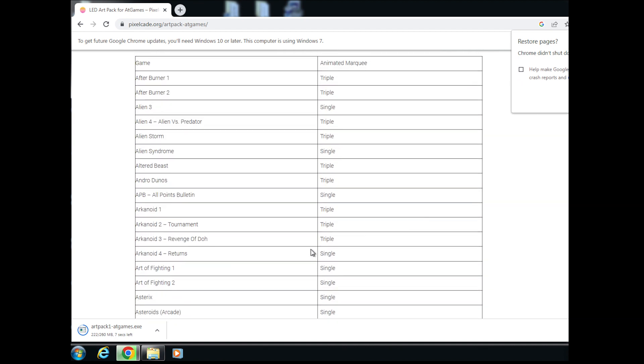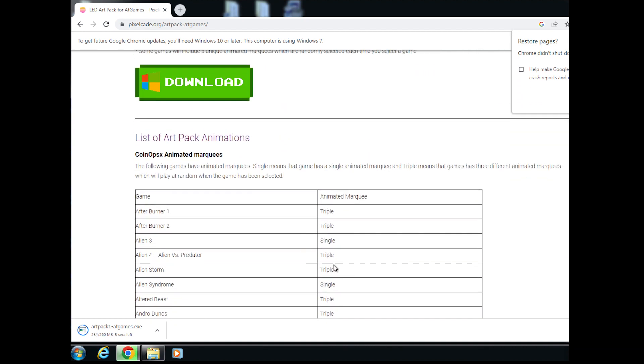You'll notice that some games say 'triple' and some say 'single.' A triple means that particular game has three different animated marquees, and the system will randomly pick one when you select it. When you go away and come back to the game, it'll pick a different one again randomly. A single means that game has just one animated marquee.